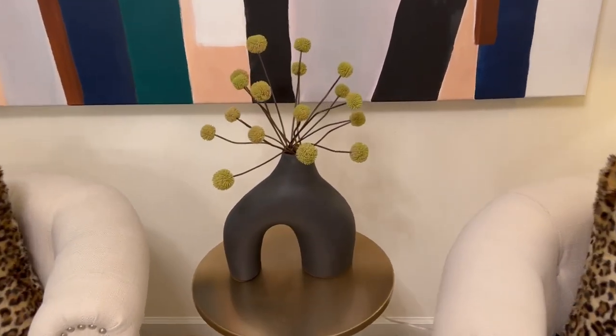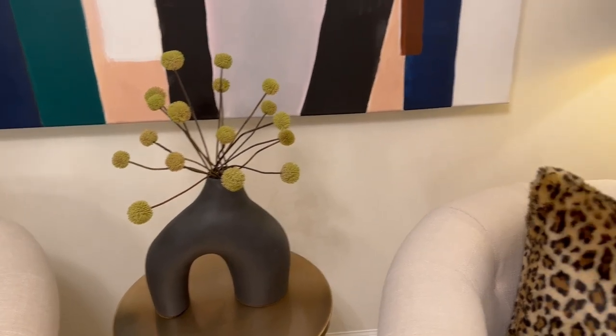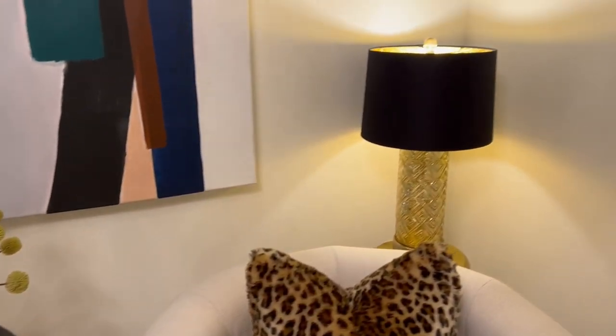The abstract vase came from H&M. Flowers are from Target.